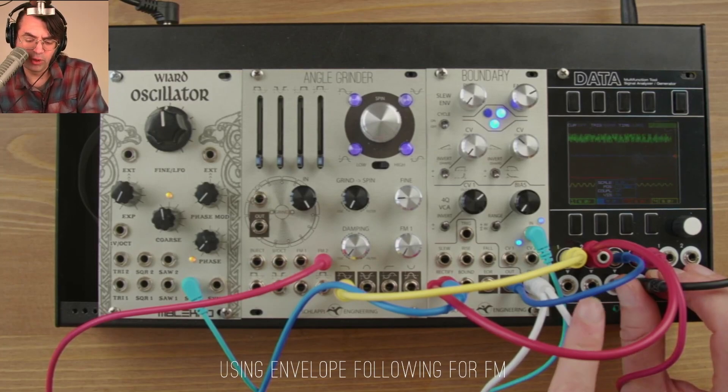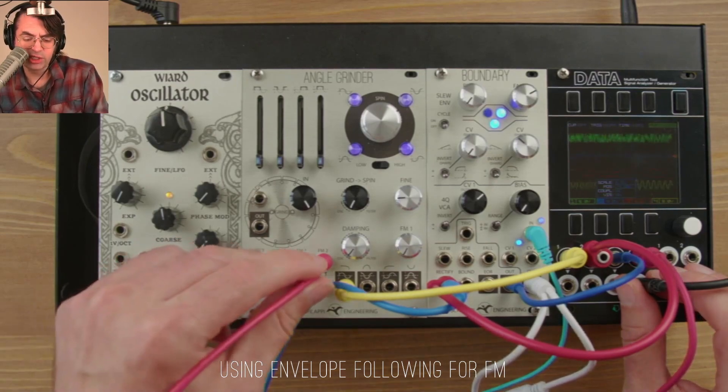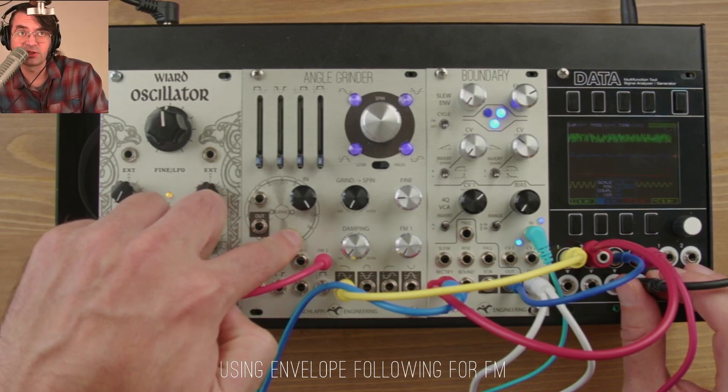Where things become more interesting is if instead of listening to that directly, you send it as a modulation signal — in this case, to the angle grinder for exponential frequency modulation.